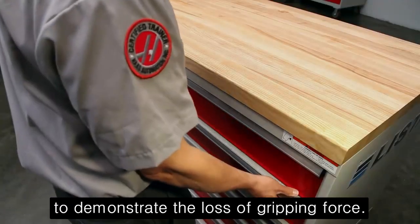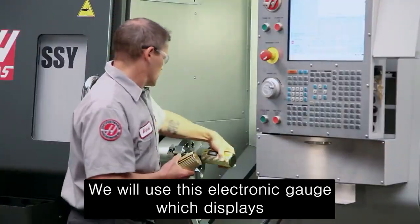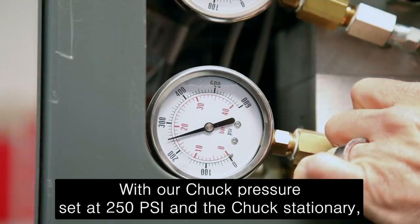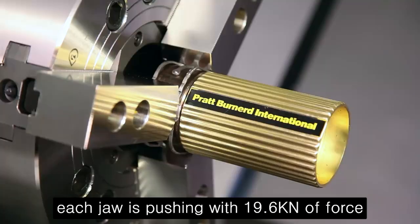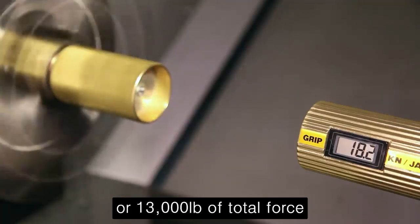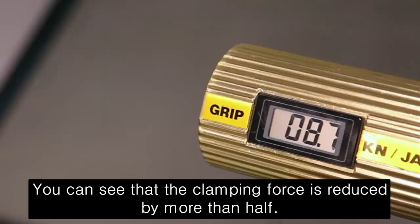To demonstrate the loss of gripping force, we will use this electronic gauge, which displays how much force each jaw is exerting against the workpiece. With our chuck pressure set at 250 psi and the chuck stationary, each jaw is pushing with 19.6 kilonewtons of force, or 13,000 pounds of total force. With the chuck spinning at 3,000 rpm, you can see that the clamping force is reduced by more than half.